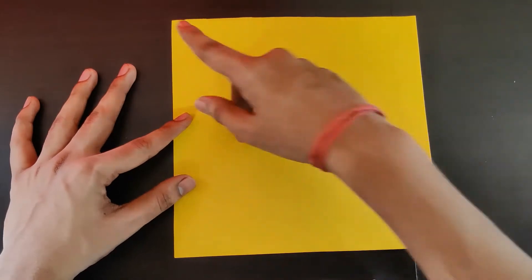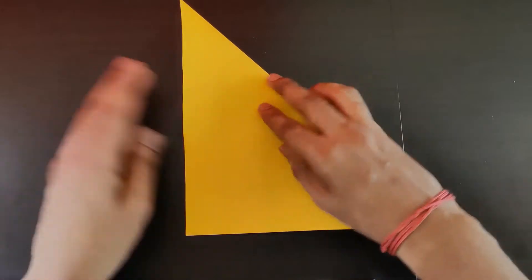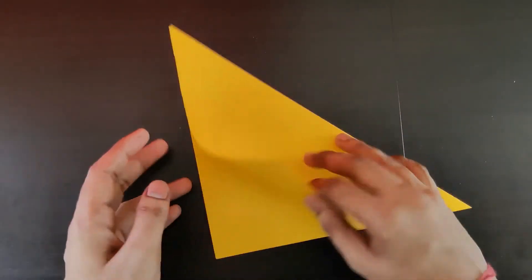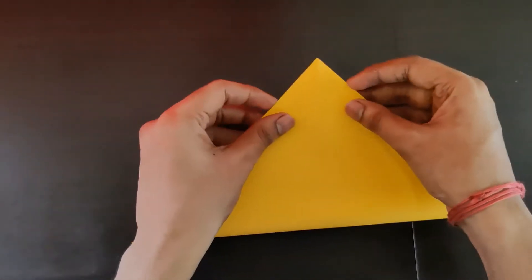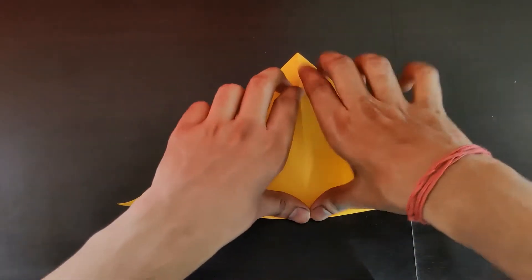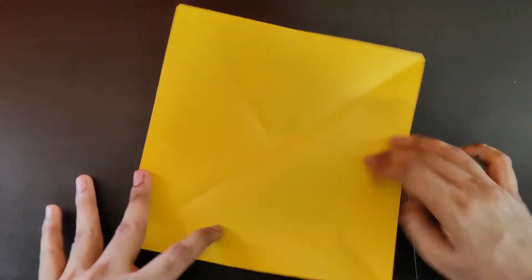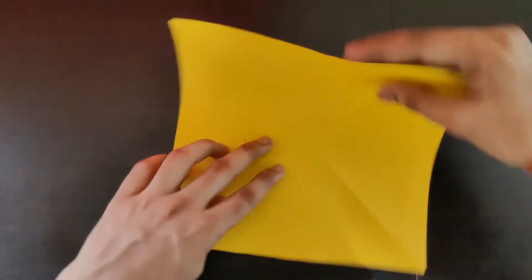First we'll do an X-fold, basically along the diagonal axis on both sides. Fold along one diagonal — make this crease precise and proper — then open it back, and do the same on the other side. You get an X. Now turn your page and fold along the horizontal and vertical axis as well.